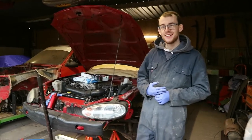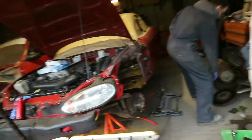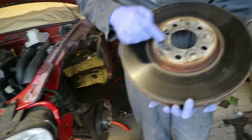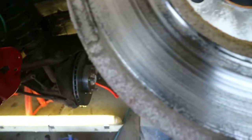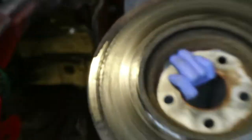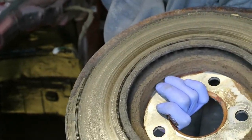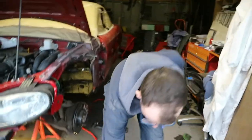We need some new brake discs and some brake pads. The side of the disc that you can see — not too bad, bit of a lip, but nothing crazy. This is where it gets fun — there's not much left there, Rob, is there?